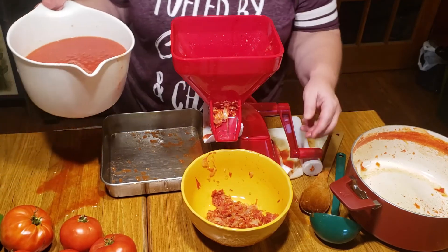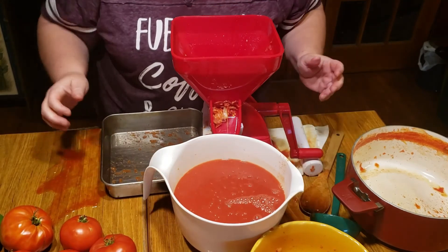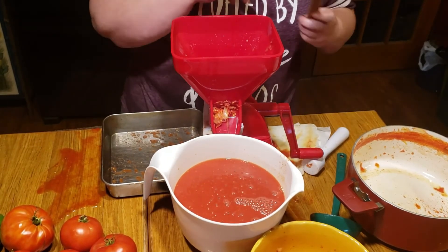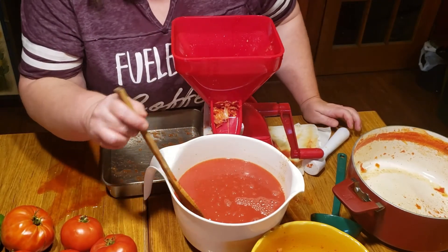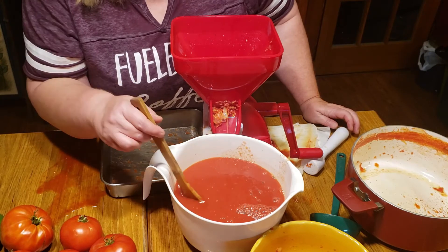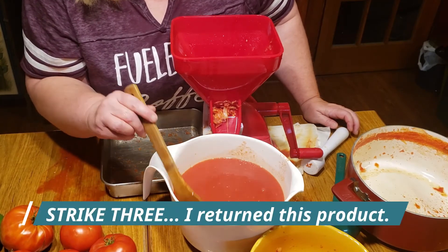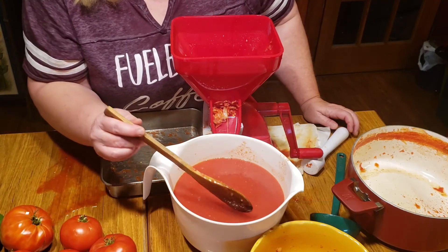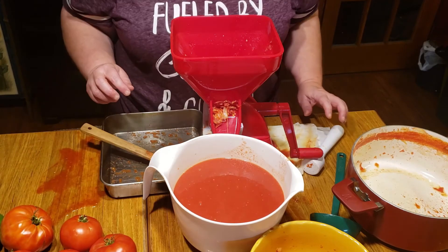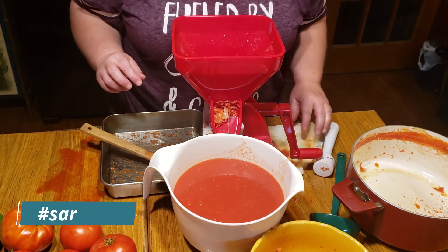And in here this is our fresh tomato juice. I am noticing there are still a few really small seeds in there - not terrible, but had I done this in a food mill I wouldn't have any seeds. So that is this fun little tomato press.